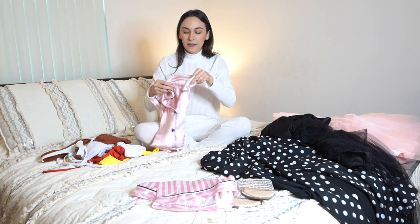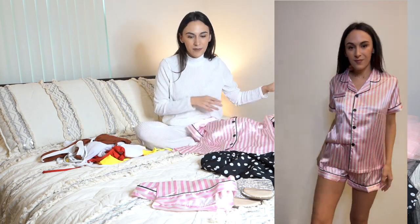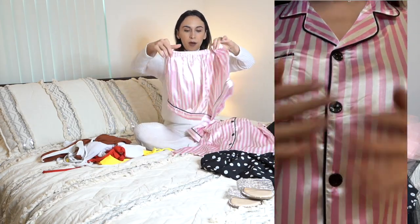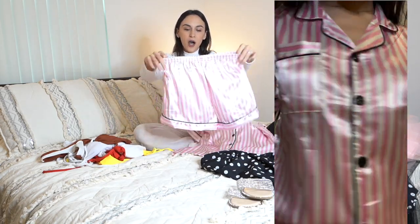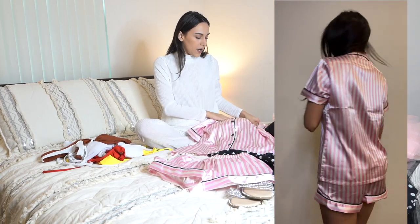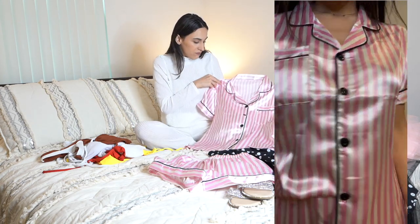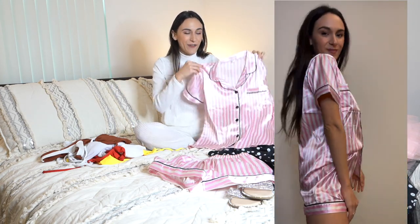I also got these pajamas, which are like a silky set — kind of like a Victoria's Secret dupe, I would say. The bottoms have this scrunchy top. Super cute fit. I'm definitely going to wear these to bed. They're silky, they're cute. Easy yes for me.